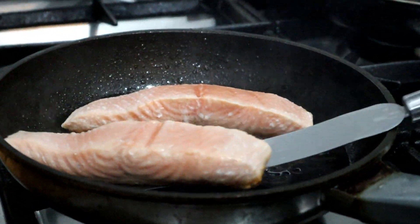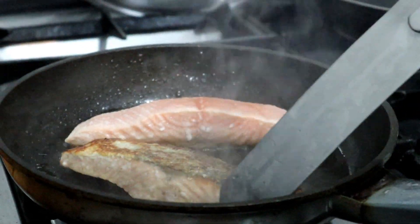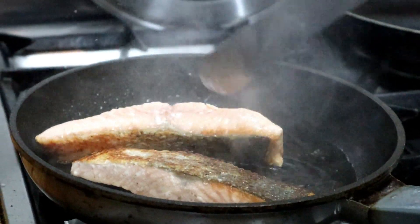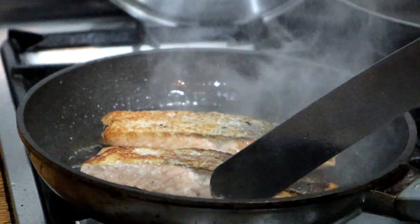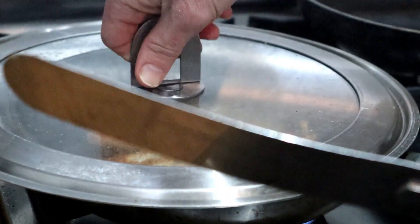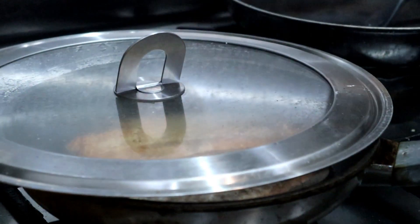We're going to just turn it over. And again, just cover it. You can let some of the steam escape.